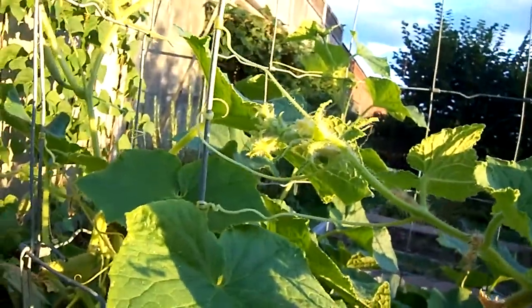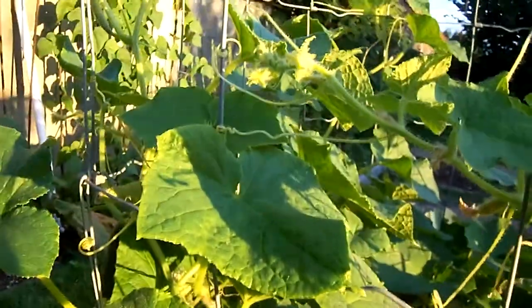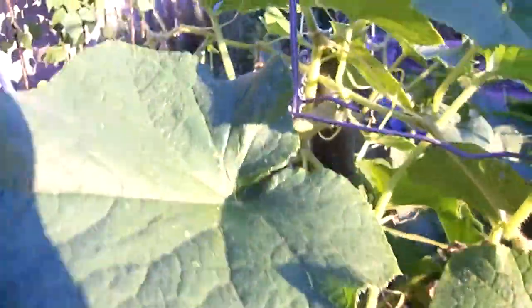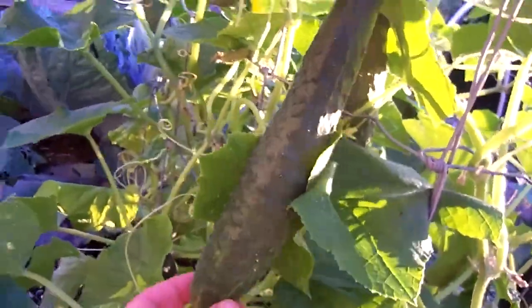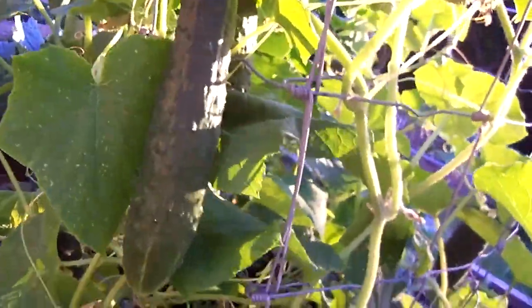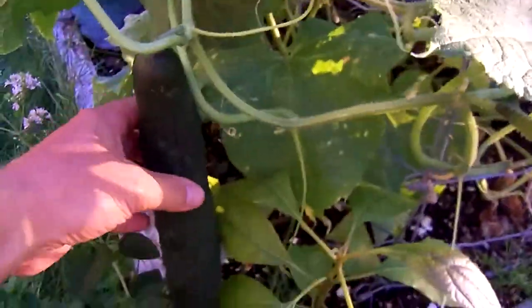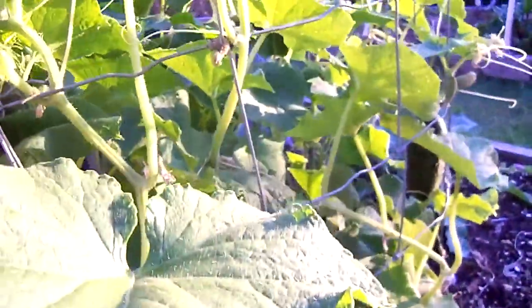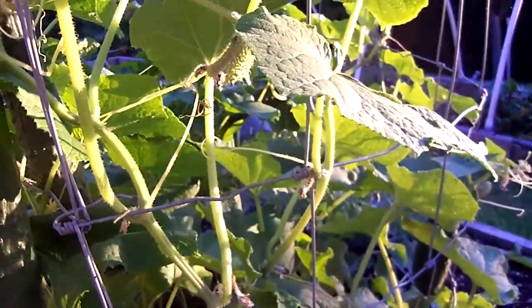You basically train the vine to grow around the cage. It's a great system because the cucumbers just hang off the vine, which keeps them off the ground, keeps them clean, and they usually grow straighter too — because when they hang they tend to grow straight. This one here is so big it's already hitting the bottom of the cage.